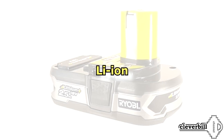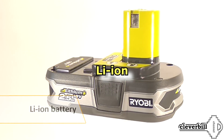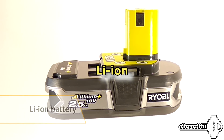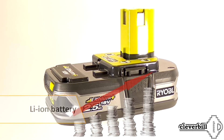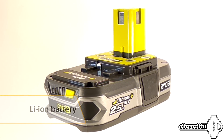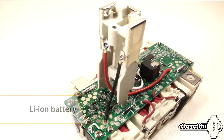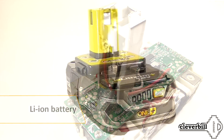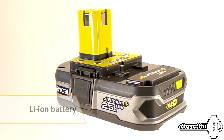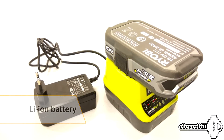A Li-ion battery does not have a memory effect; however, it also has its drawbacks — the main ones being the high price and a decrease in capacity in the cold. The discharge of the Li-ion battery is monitored by a controller built into the battery case; the controller does not allow the power source to be discharged below a certain value. But in the event that the monitoring system fails and the battery goes into deep discharge, such a heavily discharged battery cannot be charged with an ordinary charger.